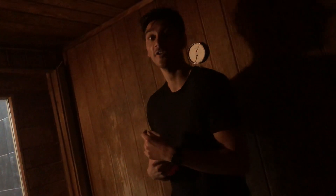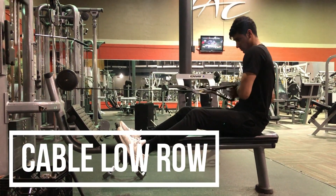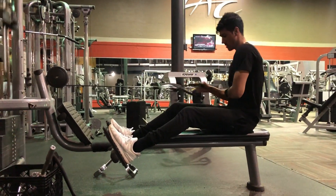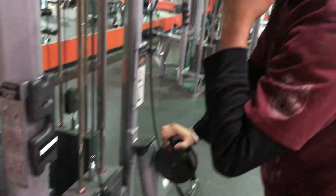So for the first exercise it's a cable low row. I like this exercise because it lets you get some isolation, and it really helps with getting that ideal V-taper. You slide it on top of the weight.